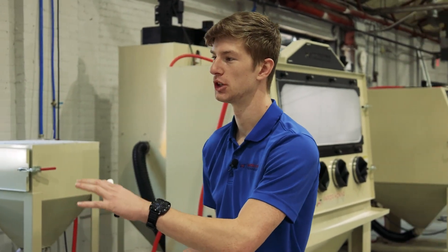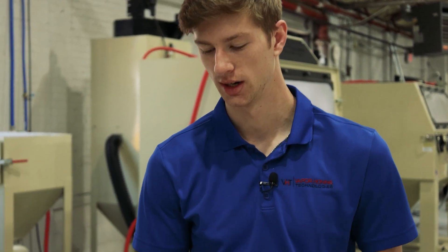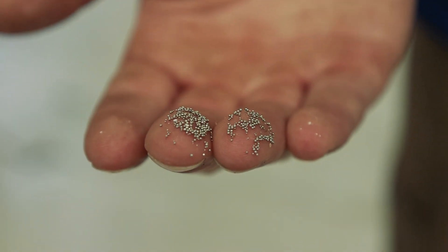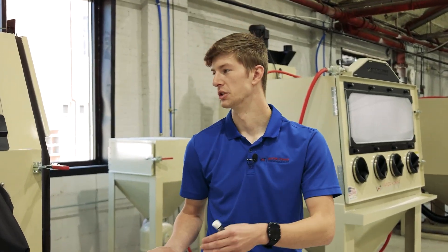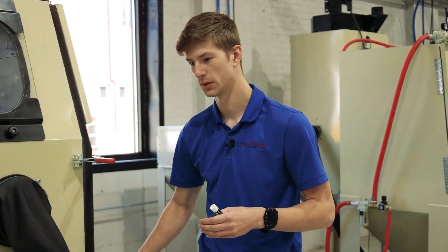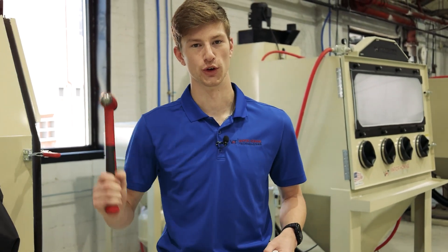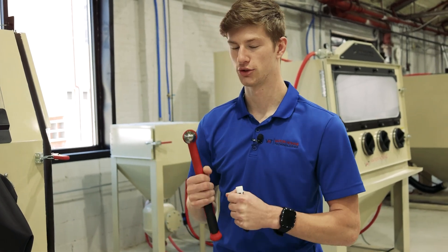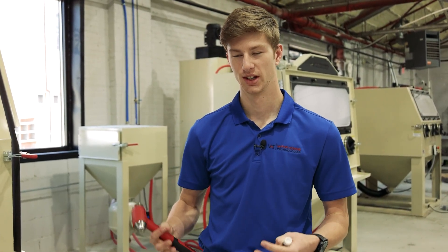To explain shot peening: if you're familiar with sandblasting, you've pretty much got the process down. With shot peening, you use some sort of metal ball — in this case stainless steel shot, which basically just looks like a small BB. Through the force of compressed air, you force these at the part and it slams into it. It's basically like a blacksmith repeatedly hitting a part over and over again.